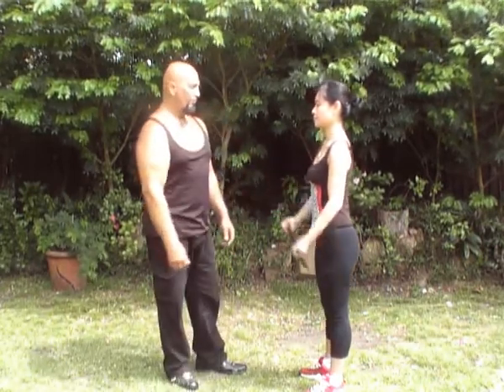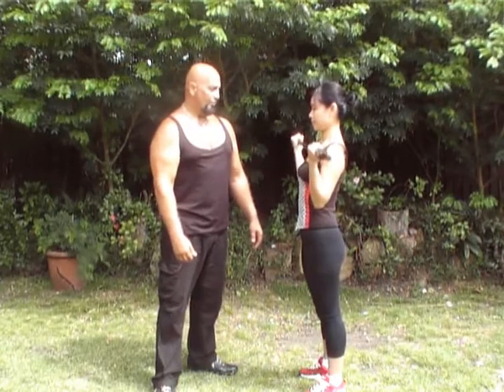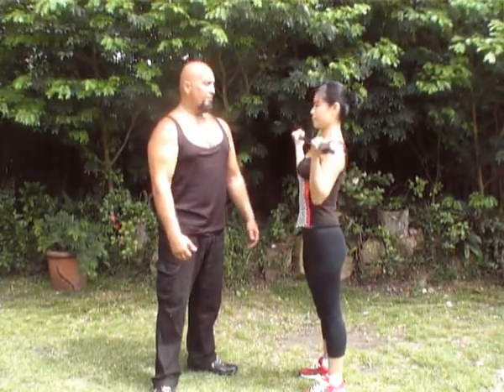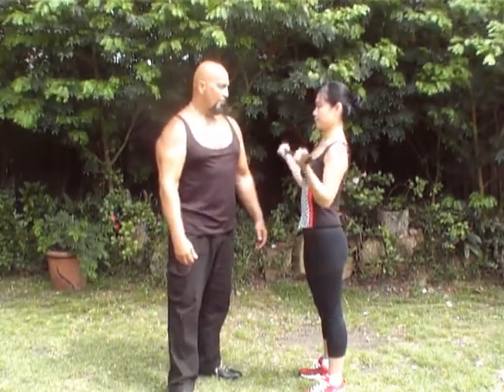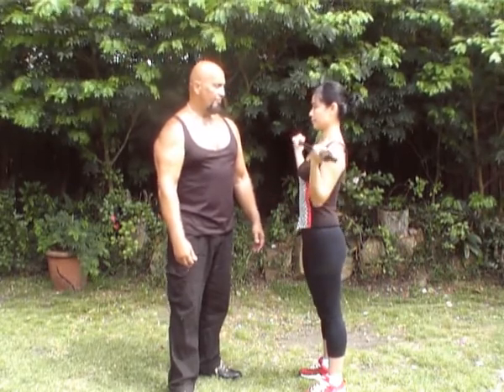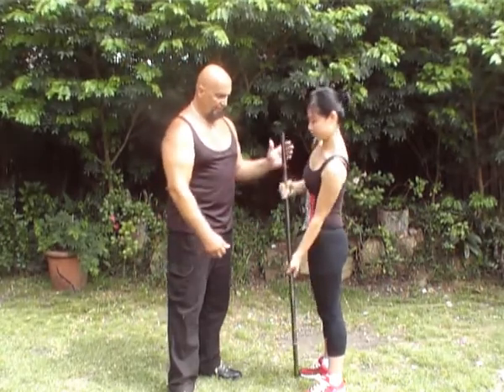Now do full reps for five. One — nice and slow, down. Two — beautifully done, down. Three — that's it, and down. Four — and down. Five — and down. That's it. Just put the bar down and face the camera for a second.